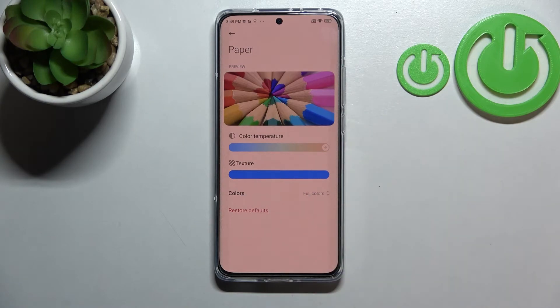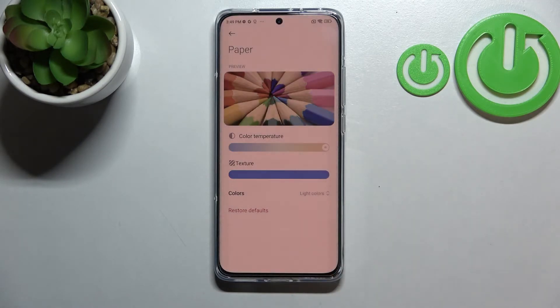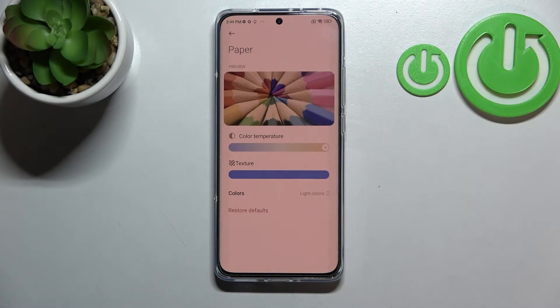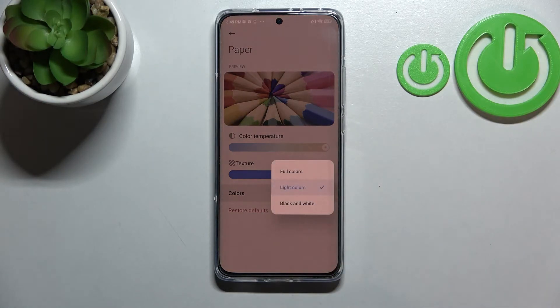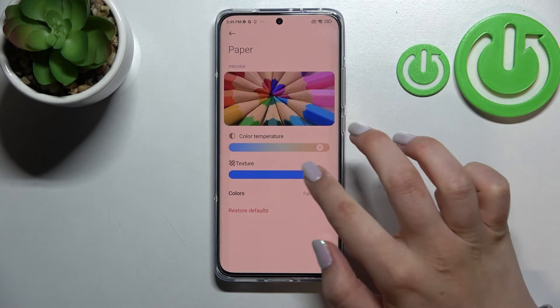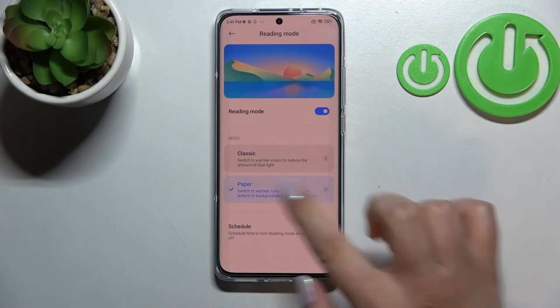Under the texture slider you've got the color options: Full Colors, Light Colors, and Black and White. Right now we've got Full Colors. Tapping on Light Colors makes everything look a little dull or washed out. The Black and White option is simply monochromatic — everything displays in white, gray, and black. If you want, you can restore defaults to go back to the very first stage.